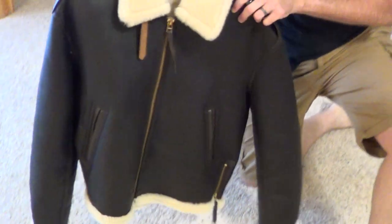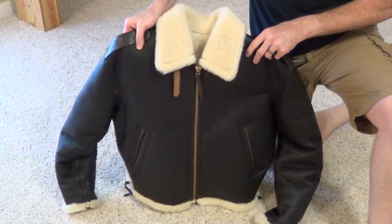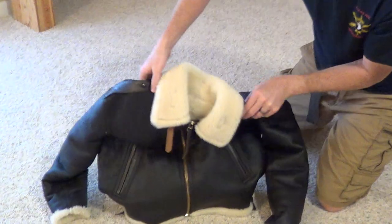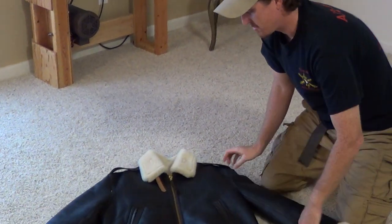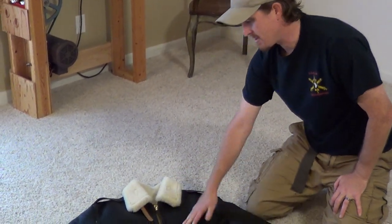Before, this jacket would stand up like this and it was so stiff, it would stand up and wouldn't budge. But now look at it — it just folds over on itself, and that is exactly where I want it to be. So it took three applications of Neatsfoot oil, which is a bit extreme, but this thing was very dry and stiff. So I've got it softened up.